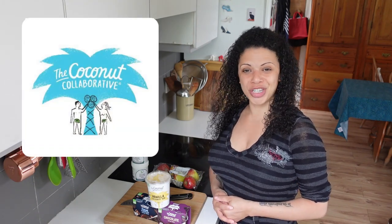Hello and welcome to part two of the Coconut Collaborative edition of Challenge Rachel. This time it's the apple pie spaghetti.